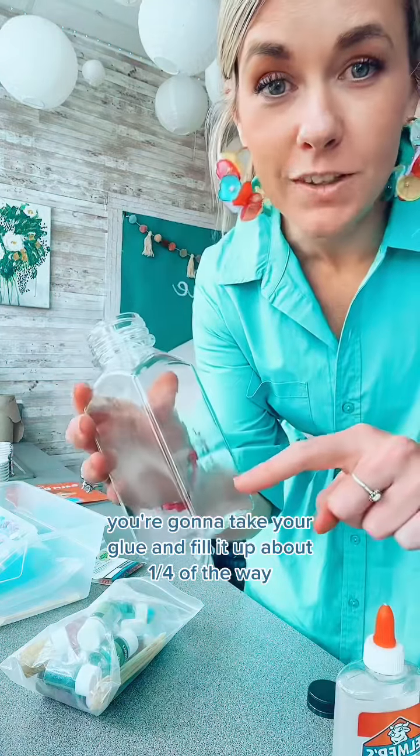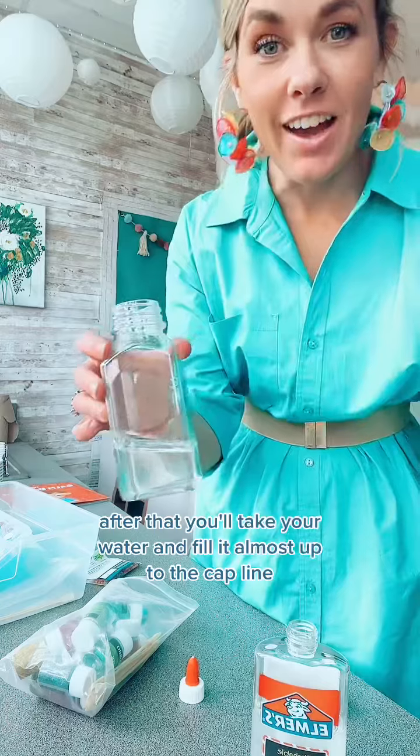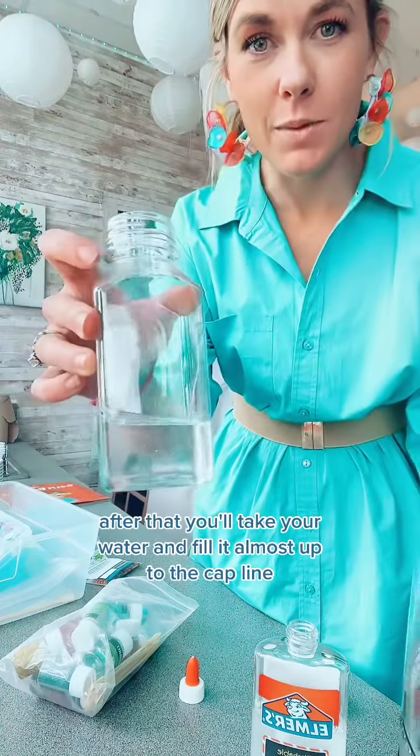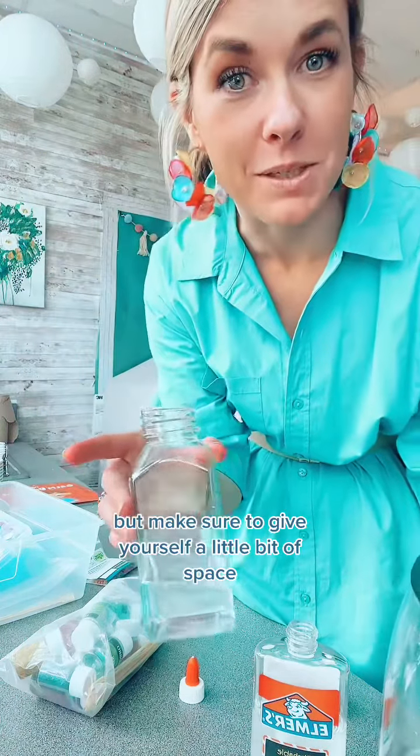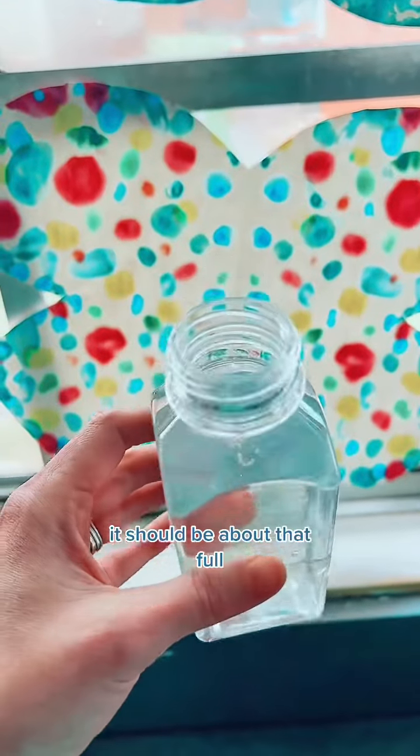You're going to take your glue and fill it up about a quarter of the way. After that you'll take your water and fill it almost up to the cap line, but make sure to give yourself a little bit of space. It should be about that full.